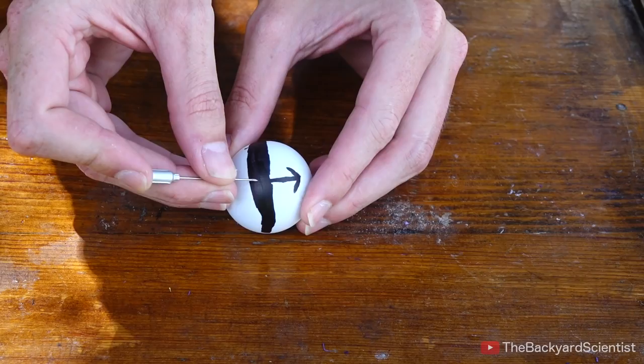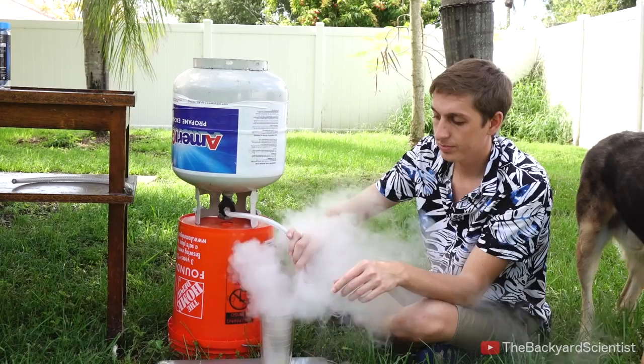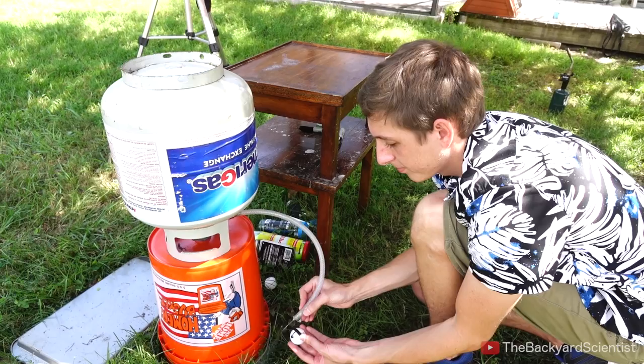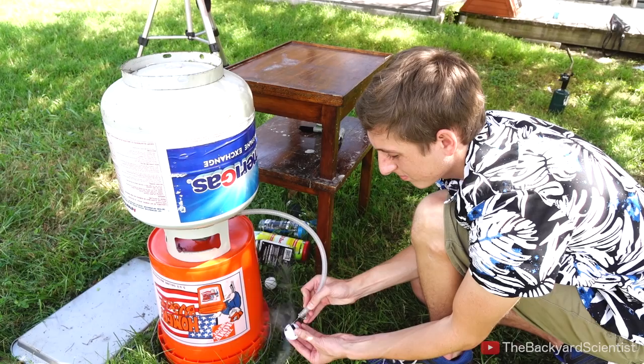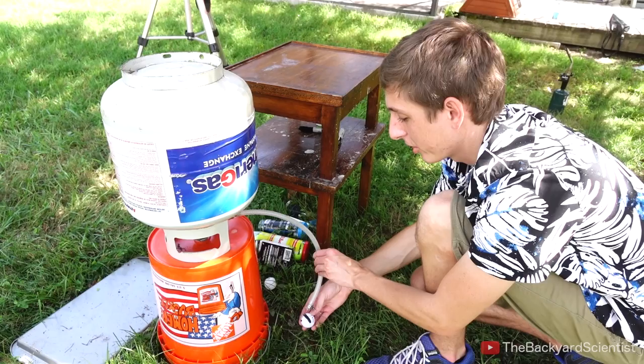Now I'm poking a diagonal hole into the ball, so when the expanding gases escape, it'll make the ball spin in a circle. When I twist the valve, liquid propane comes out of the tank, and it should act like liquid nitrogen, because it boils at negative 40 degrees Fahrenheit. I attached a thin syringe needle to the end of the tube, and I use it to directly fill the ping-pong ball with propane.